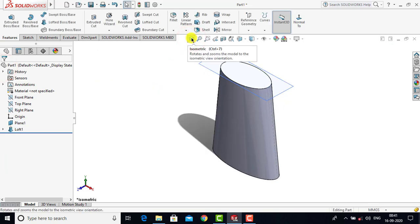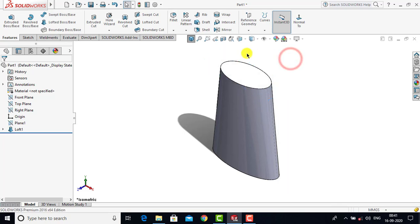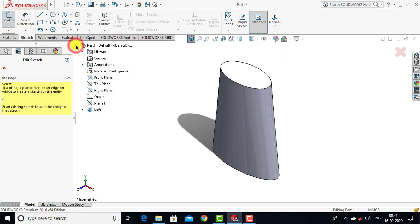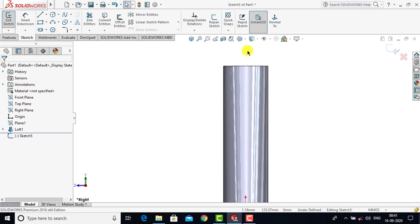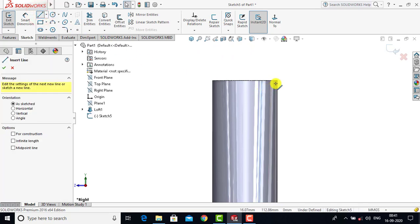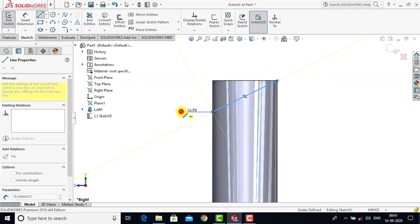After creating this feature we have to remove some material. Before that we'll right-click on this plane and make it hidden. Now we'll go to Sketch and select the right plane as a sketching plane, then go to normal view. To remove some material we'll create one closed sketch, so we'll go to Line. We start from this point and create one line, then complete the sketch.